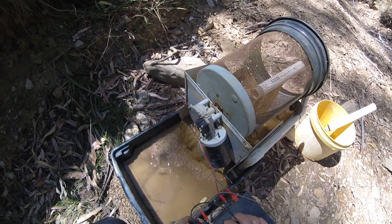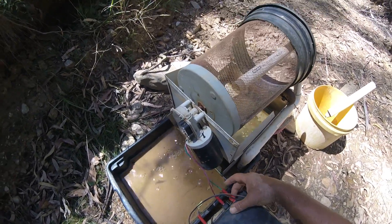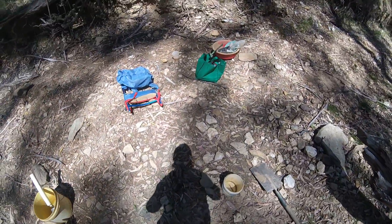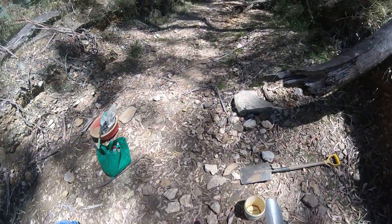That's on a stupid angle, I gotta bring a bloody spirit level next time. It's stupid not bringing a spirit level — I'm gonna balance it with water.